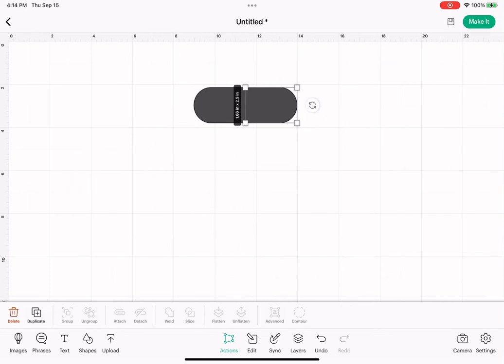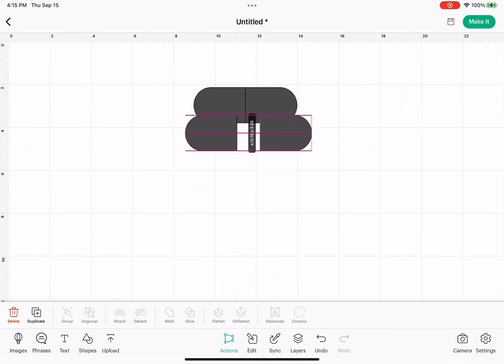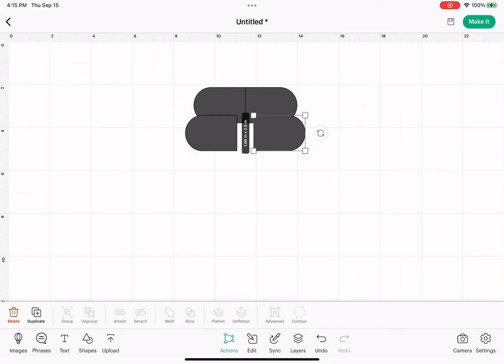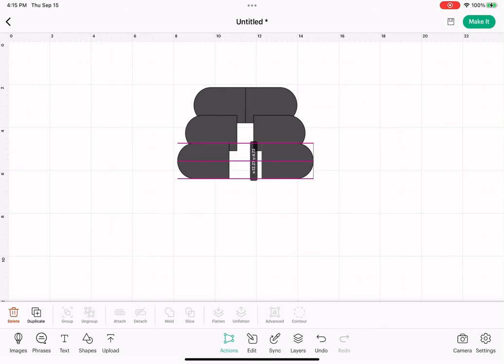Make sure one of those shapes is still selected and duplicate two more times. Flip that, and you just got to eyeball this to whatever looks good to you. Those pink lines are going to tell us that we're lined up with the shape across or above.